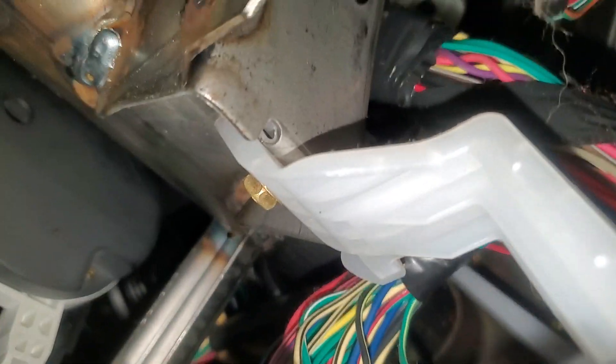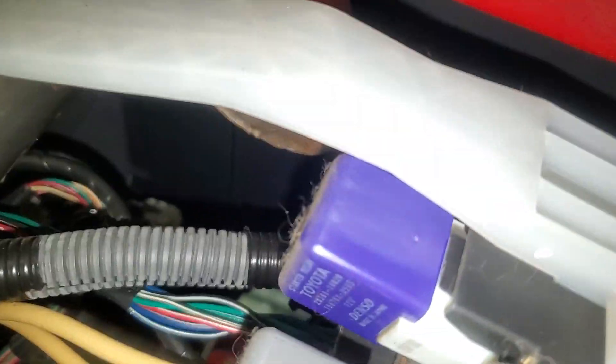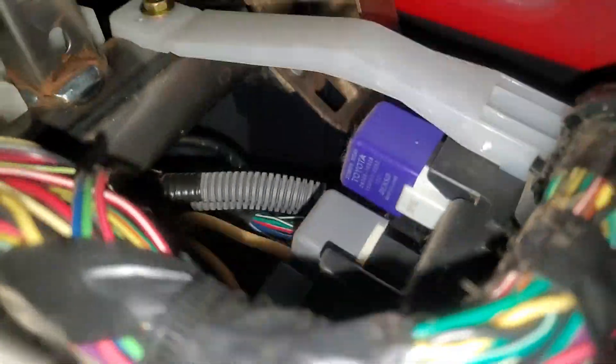As far as getting to these, if you have strong fingers you might be able to pull them out. It looks like this bracket is held in by a 10mm bolt right there, and there's another bracket also held in by a 10mm right there. I hope this helps — there are actually more relays I'm going to point out to you.